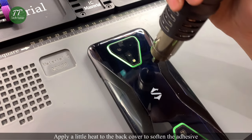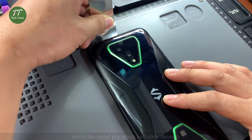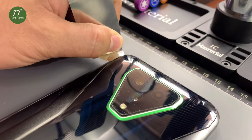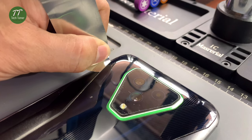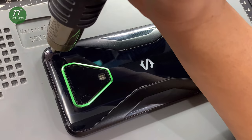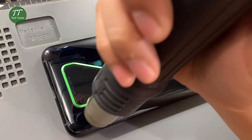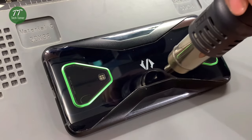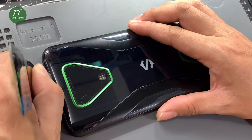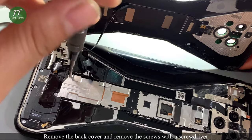Apply a little heat to the back cover to soften the adhesive. Insert the metal pry blade and slide through. Apply a little heat to the back cover again. Remove the back cover and remove the screws with a screwdriver.